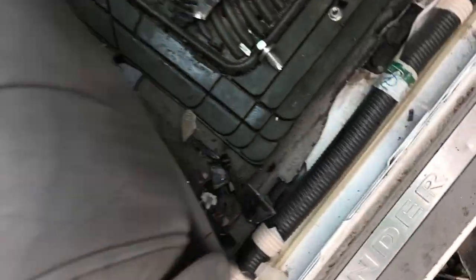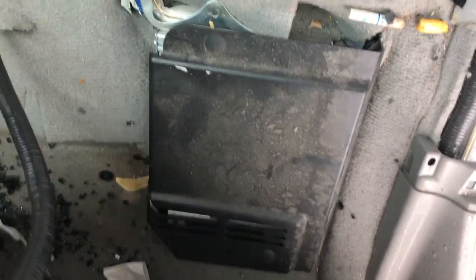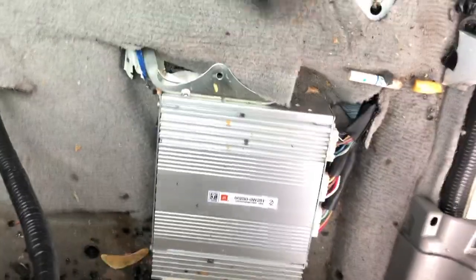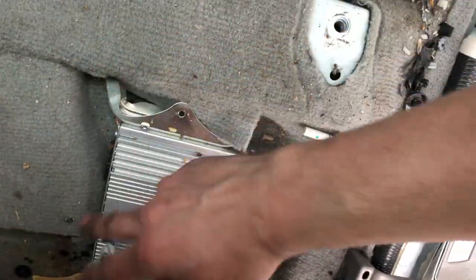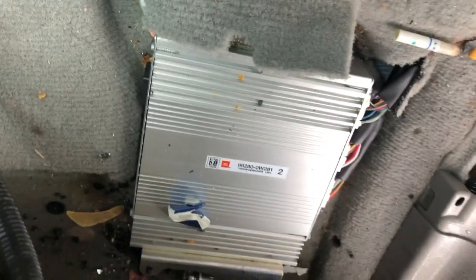You're going to take four screws — two in the back — 14 millimeter. Take those out, lift the passenger seat up, and it's just in this little enclosure right there. Then I believe there are just some 10 millimeter screws that you need to take out.